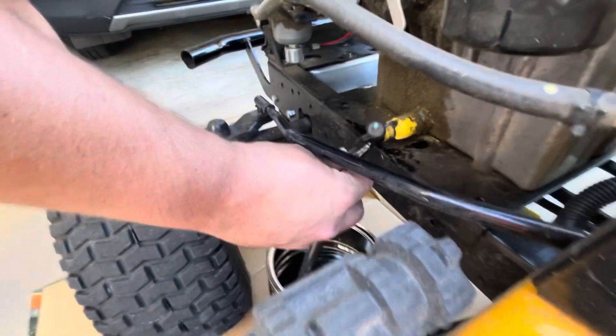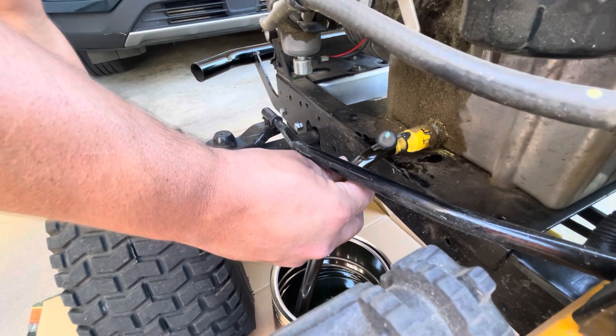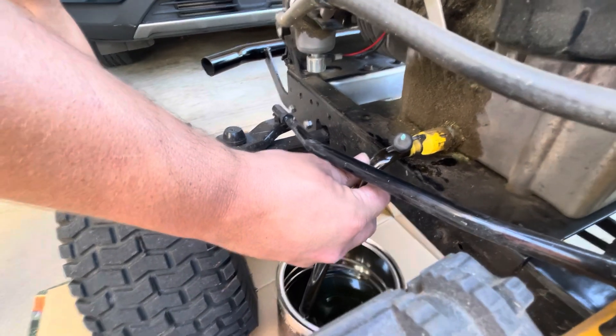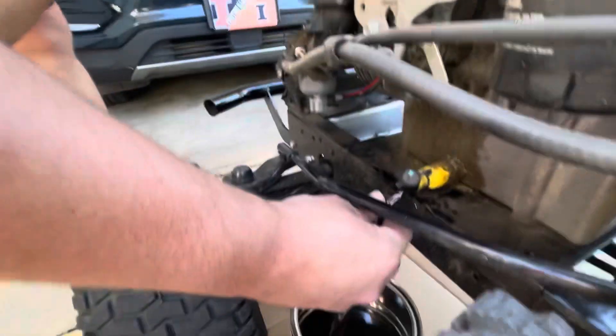I've kind of played around with this specific tube and getting a longer one, but this is like the perfect length. So it's still coming out — you got good flow, solid flow, heavy flow.